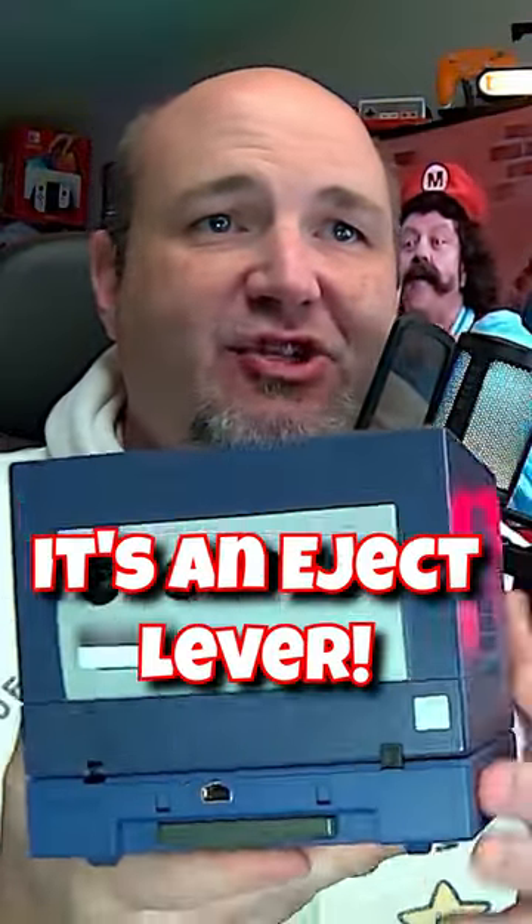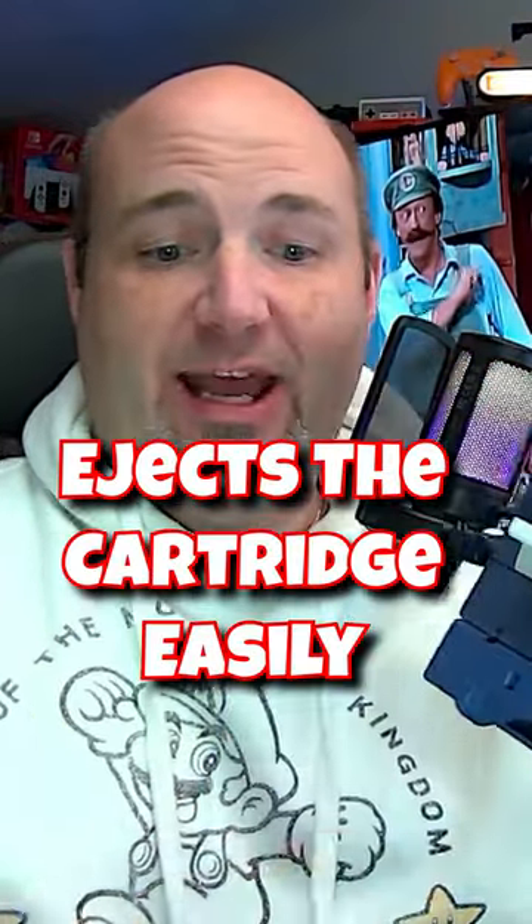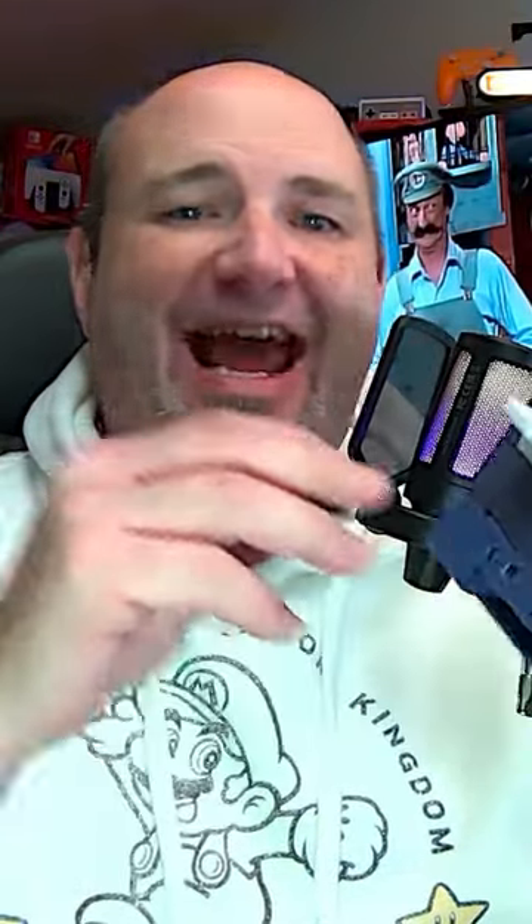If you look on this side right here, there's actually an eject mechanism that we can go ahead and pull forward, and the game comes right out. That way you don't have to go ahead and yank it out of here.